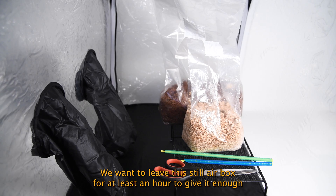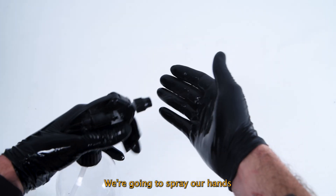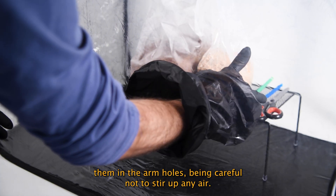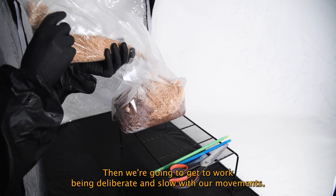We want to leave the Still Air Box for at least an hour to give it enough time for the contamination to settle to the ground. We're going to spray our hands and slowly put them in the arm holes, being careful not to stir up any air. Then we're going to get to work, being deliberate and slow with our movements.